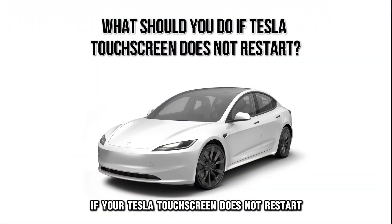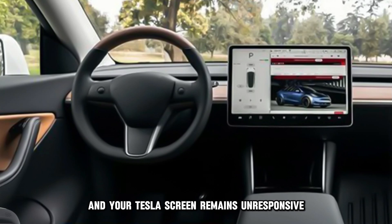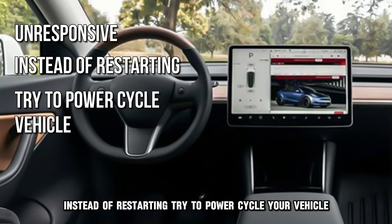What should you do if your Tesla touchscreen does not restart? If you follow these steps and your Tesla screen remains unresponsive instead of restarting, try to power cycle your vehicle.